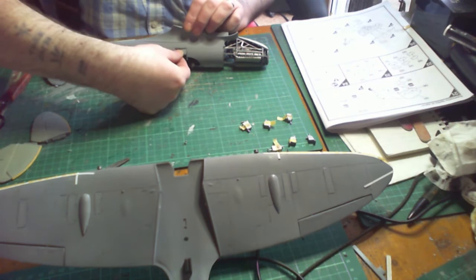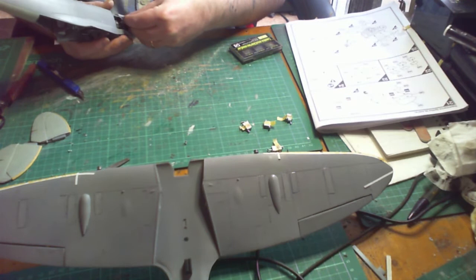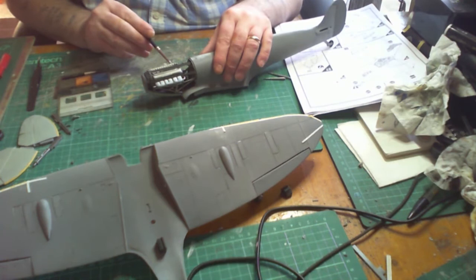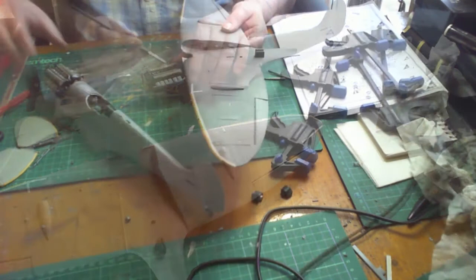Now placing the exhaust ports into the engine block — the holes for these were slightly smaller than they should be, so I had to increase the size slightly by putting my knife in and twisting it around to increase the diameter of the hole. Once they were in, I did some weathering with the Tamiya Weathering Series — I used burnt blue on Series D and the burnt red.